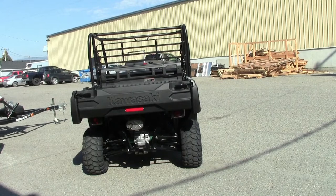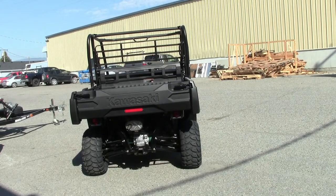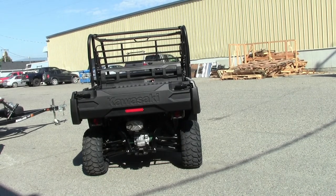So I forgot to mention that we are at Valley Motorsports in Kelowna, BC, Canada and we're checking out a 2023 Kawasaki Mule Pro DX. This is really cool. I've heard that they had diesel models before but I never was able to see one up close.